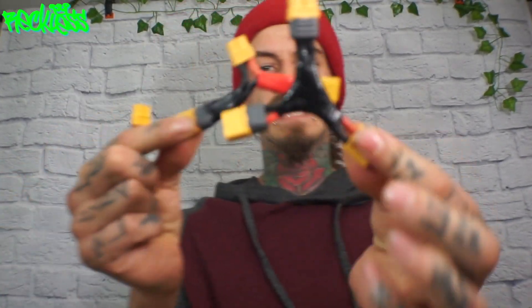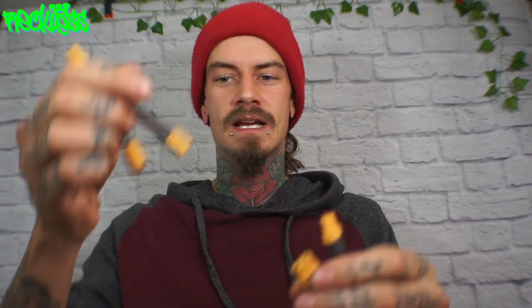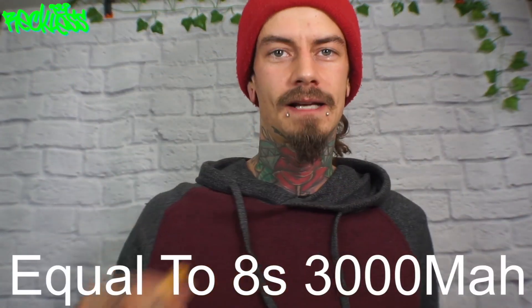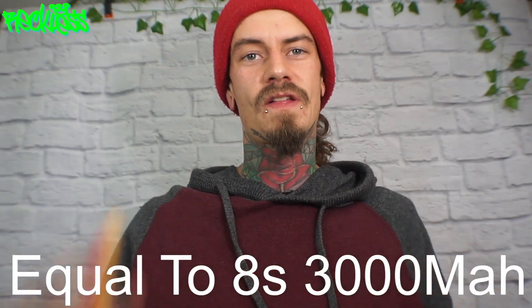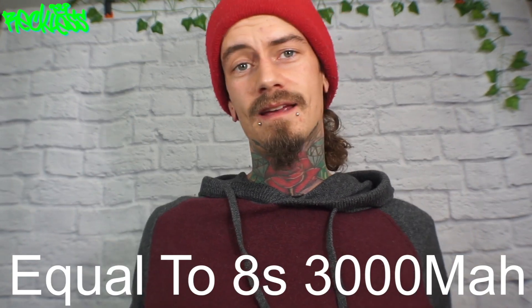So what I've got here are my series adapters. Two 4S1500s, two 4S1500s, and then running those in parallel with my parallel adapter. Just throw a bunch of four-cell batteries in my backpack and I'm good to go.